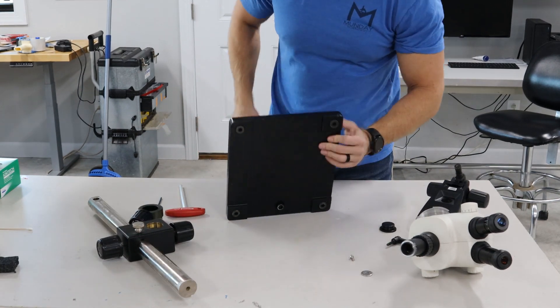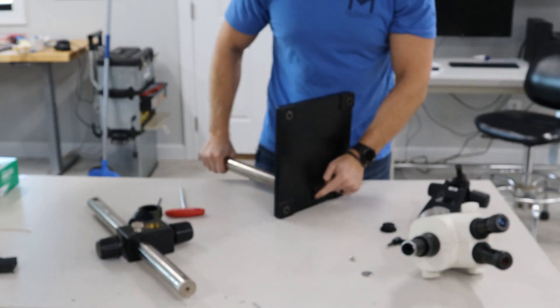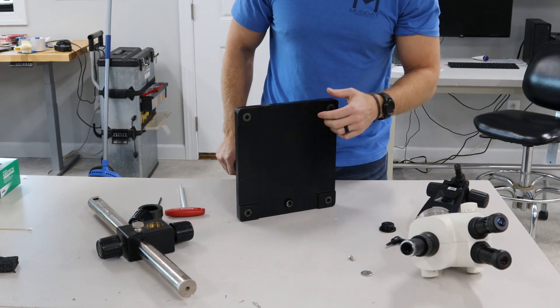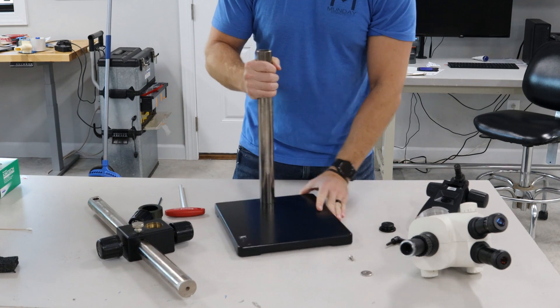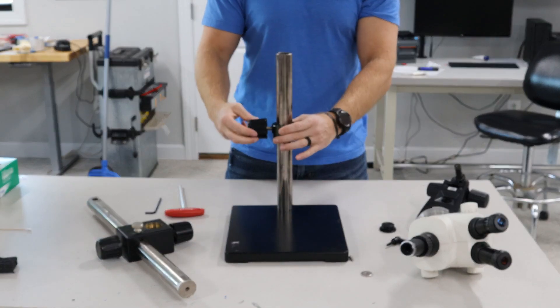You want to put this post — there's only one hole that it'll fit in. Kind of align them, screw this bolt into the post, make sure it's really tight, and set it up.